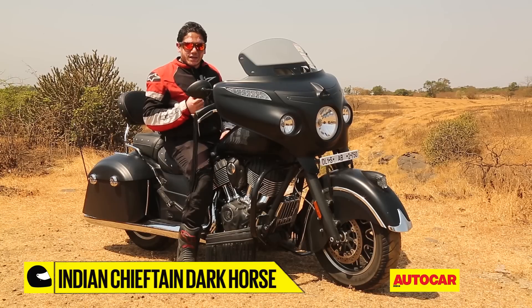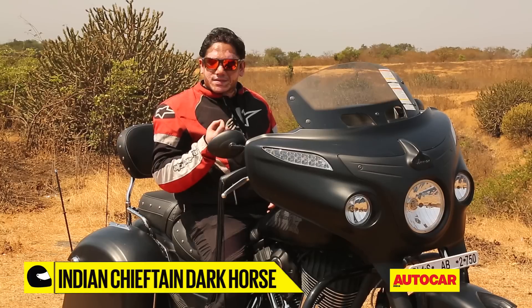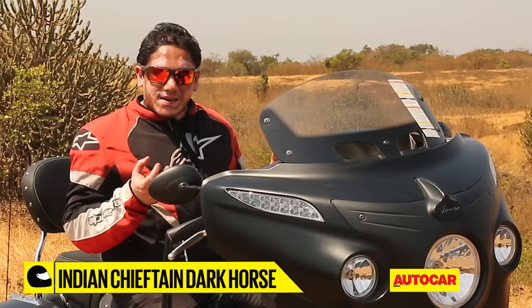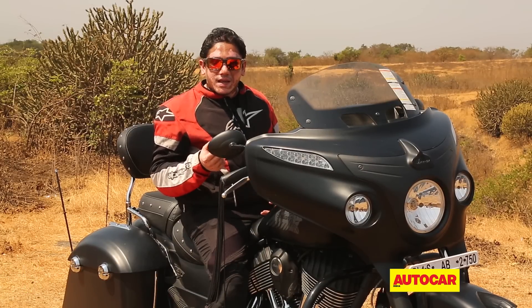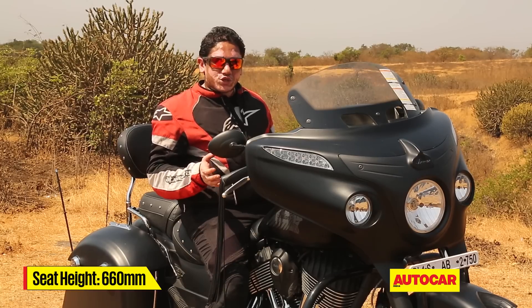Although this isn't a completely new motorcycle, Indian have certainly got the seating positioned right with this one. Once you get astride, it simply engulfs you in comfort. Even a thousand-mile saddle sore wouldn't cause much soreness at all — you'd probably need to add another few hundred miles for that to happen. And another great thing is the seat height; it's low enough to be comfortable for shorter riders as well.